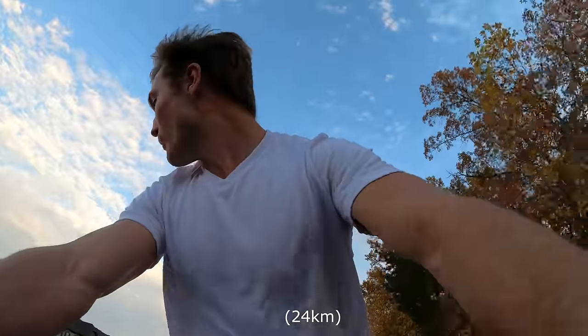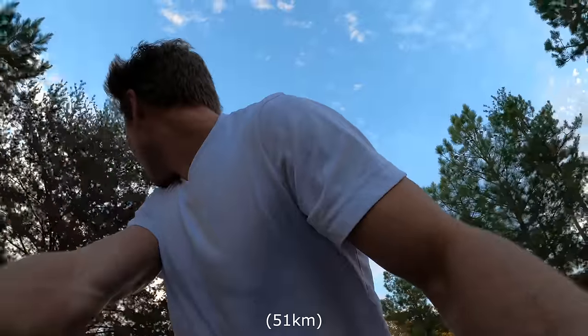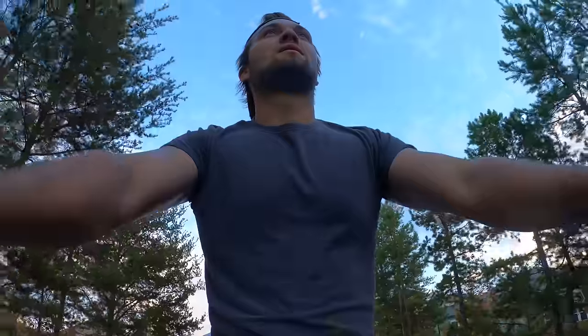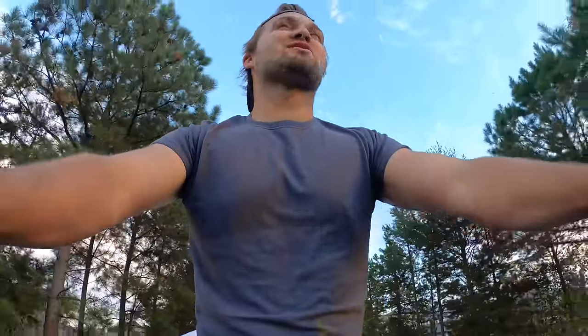The battery died at 32 miles — not bad from throttle only. But we still have about 15 miles left to go.